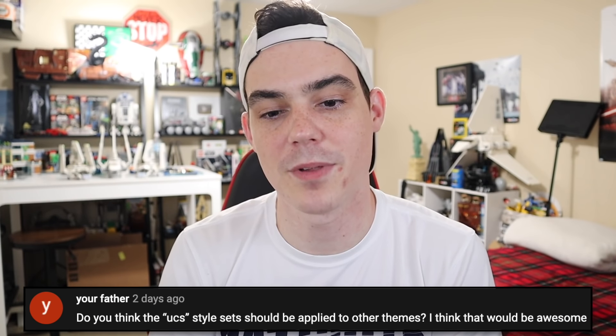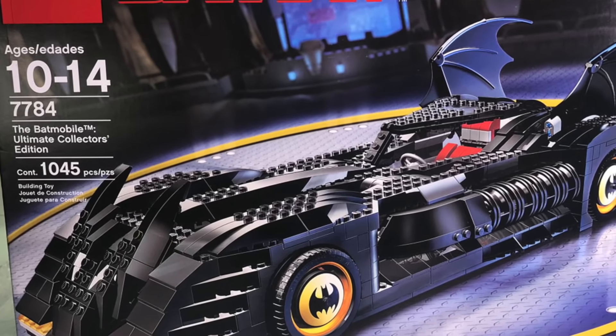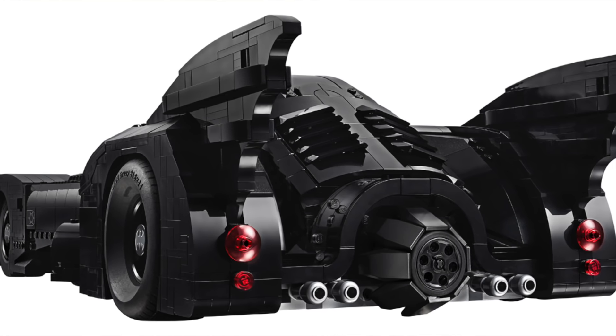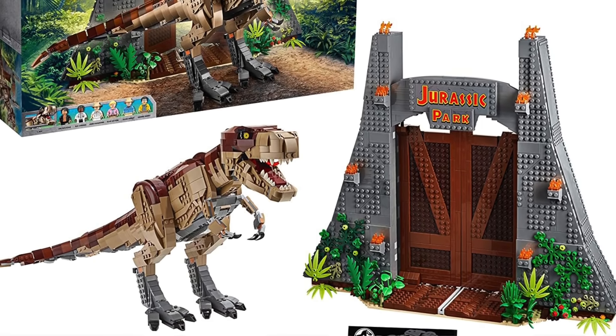Your Father asks: do you think the UCS style sets should be applied to other themes? You must be living under a rock because it already has been for about 15 years. They literally called it the Ultimate Collector Series Batmobile back in 2006. They've done the Batwing and Batmobile recently in the 18+ lineup style, and Hogwarts Castle is for all intents and purposes a UCS set — just not called one. They're doing this for all types of themes. The UCS label seems unique to Star Wars, much like the Black Series branding is unique to Star Wars for Hasbro.